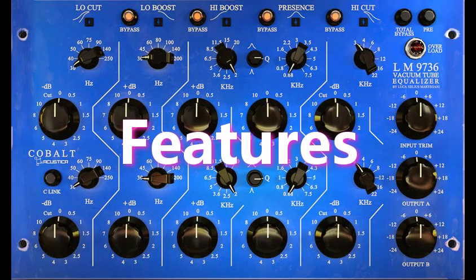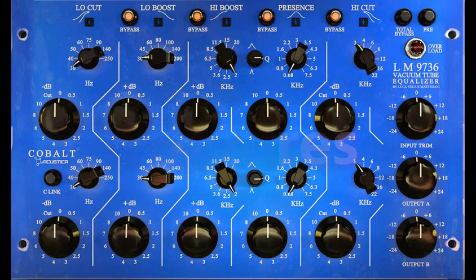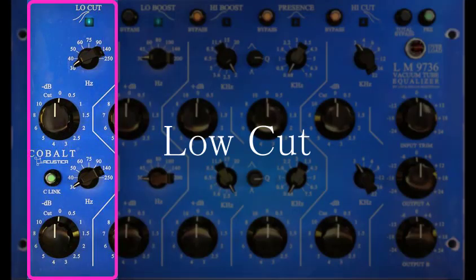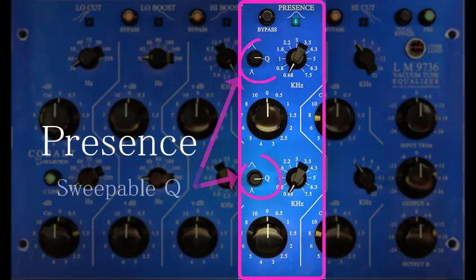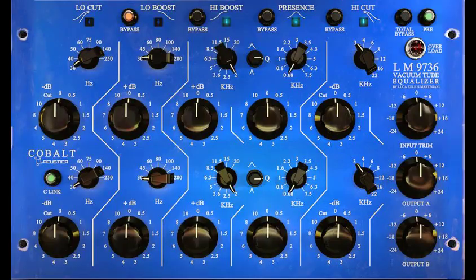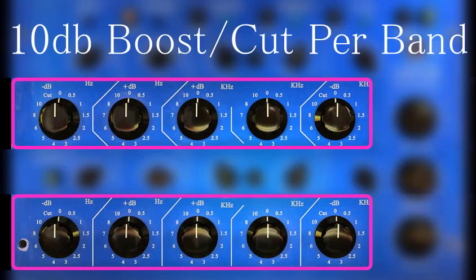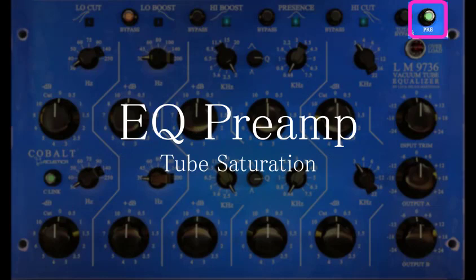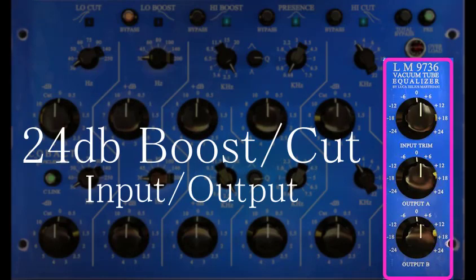Features of the LM9736 Equalizer include five bands of fully parametric EQ with low-cut, low-boost, high-boost, a sweepable Q presence band, and high-cut. All bands feature 10 dB of boost or cut. The LM9736 also features a C-link button for Stereo/Dual Mono needs with an added EQ preamp for saturation, and a 24 dB boost and cut input and output section.